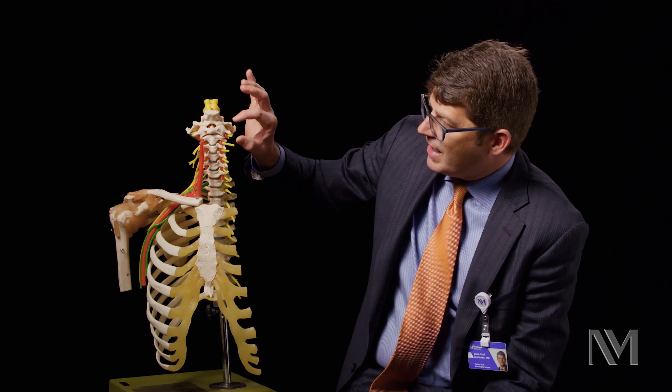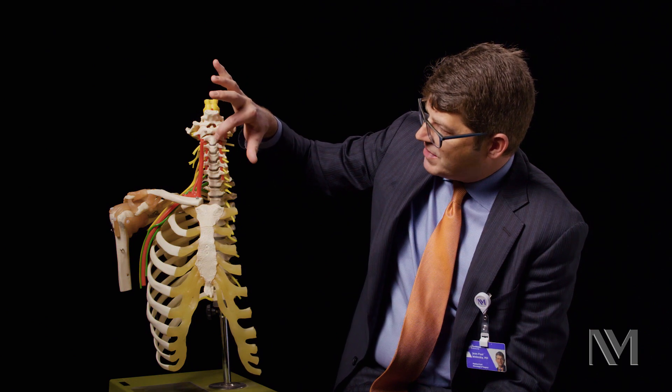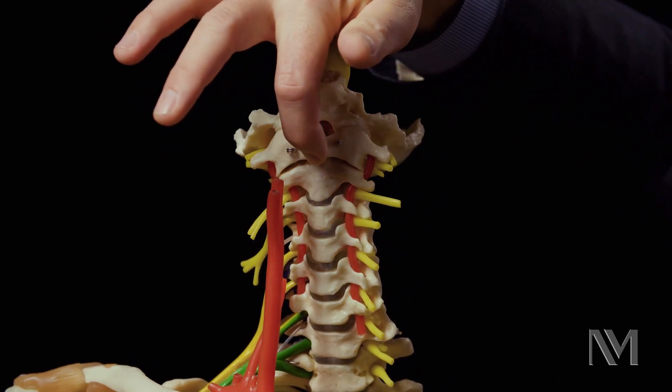In patients with cranial settling, what happens is this odontoid — this C2 — starts pistoning up through C1. So actually, the base of C2 can be as high as C1 right here.